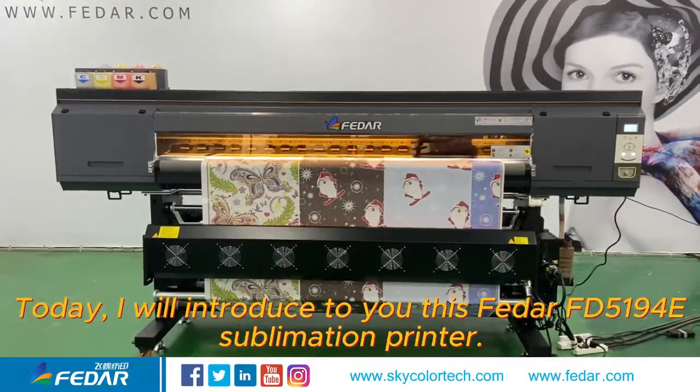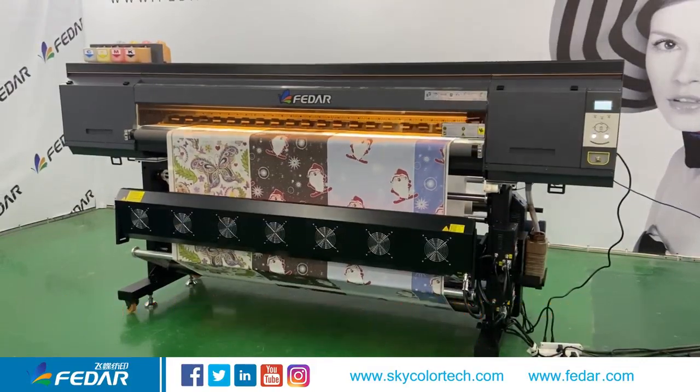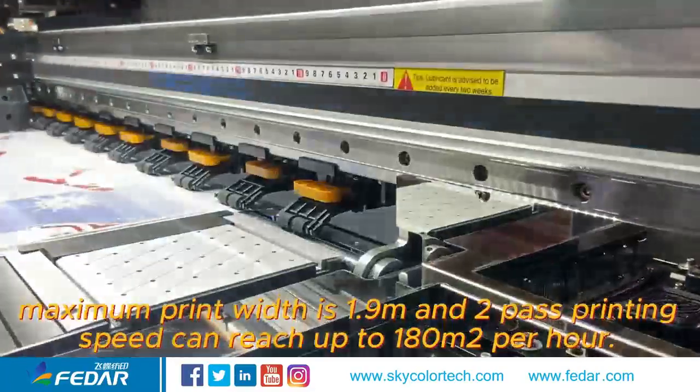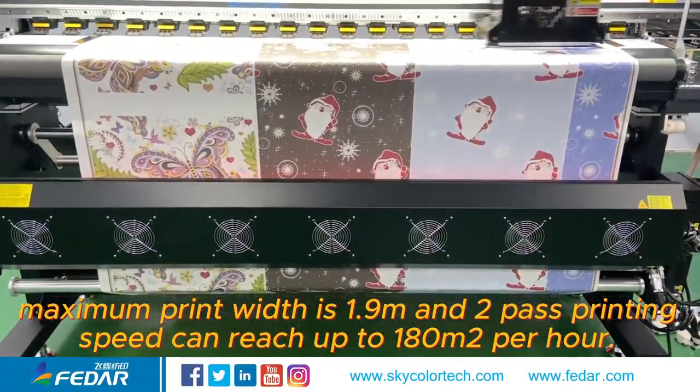Today, I will introduce to you this Fetter F5194E Sublimation Printer. This model comes with four pieces of Epson i3-01 printheads. Maximum print width is 1.9 meter and two-pass printing. Speed can reach up to 180 square meters per hour.